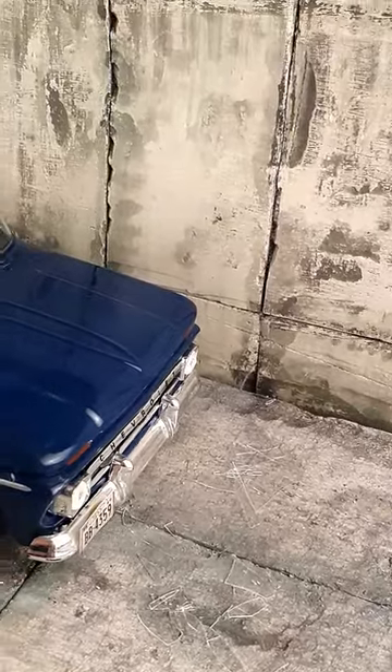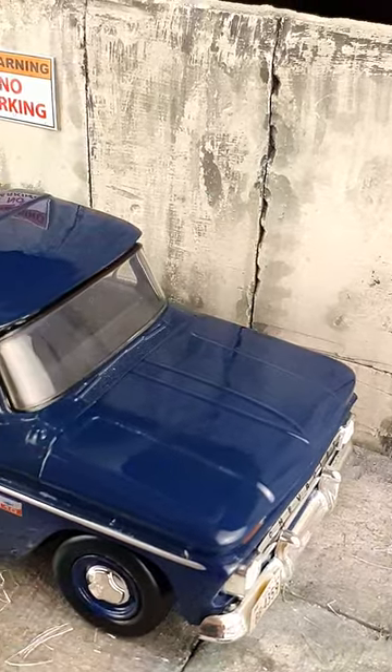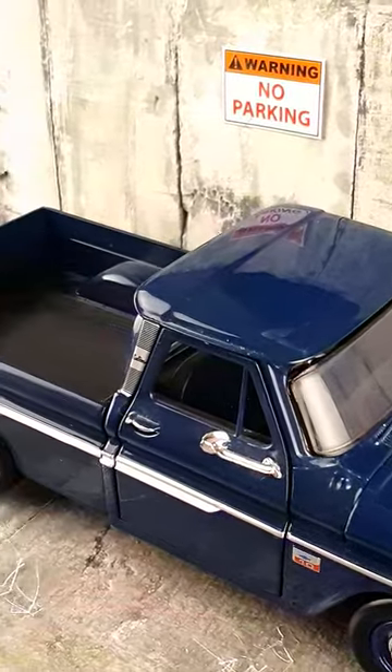So, take a quick tour with me through this miniature world. Hope you enjoy the details. Stay tuned for more. Now let's dive back in.